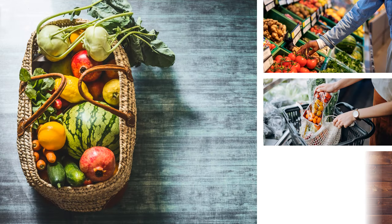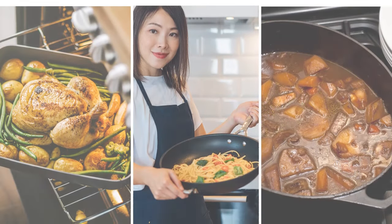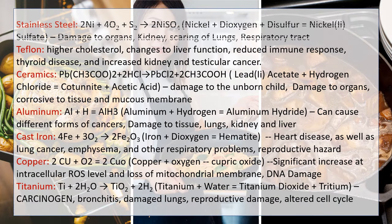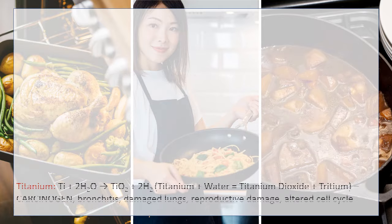You are a healthy cook. You select fresh ingredients to create wholesome meals. But what about your cookware? If you are cooking in the wrong one, you are changing those healthy ingredients into nutritionally depleted, even toxic food.